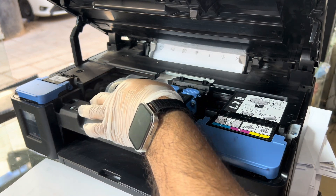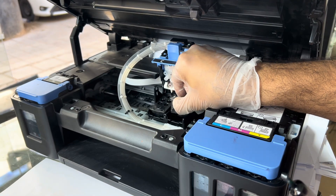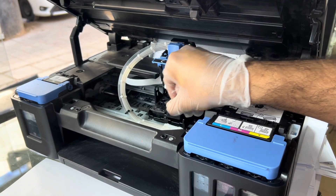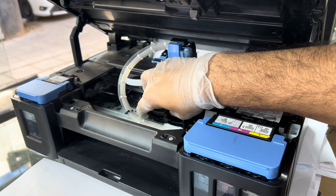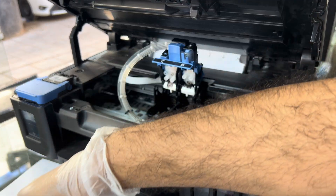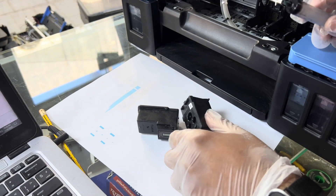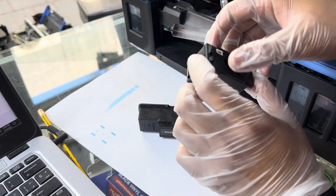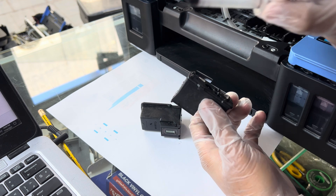But before you go for ink flush, I will open the ink carriage and remove the print heads — black and color. I want to show you that just before you go for ink flush, make sure to unclog with the help of a syringe. As you can see, this is black.